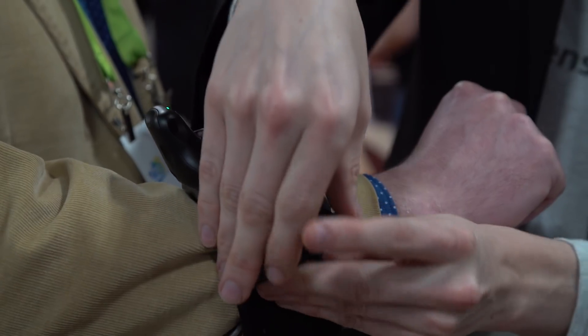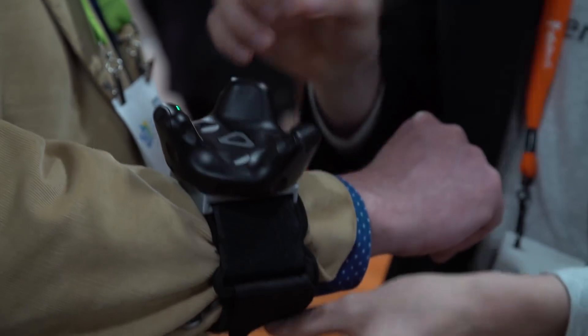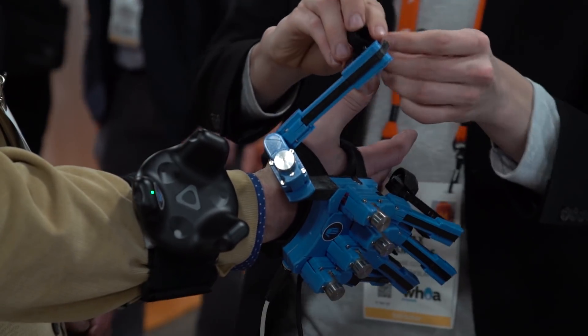We use it mainly currently for B2B training purposes. You have to think of training work like an assembly line — it's really expensive to hold an assembly line just for training purposes. But in VR you can build it as real as possible, and with our SenseGlove the interaction with virtual objects feels almost like touching a normal object.